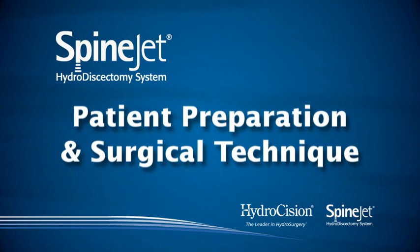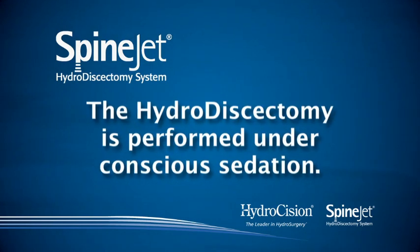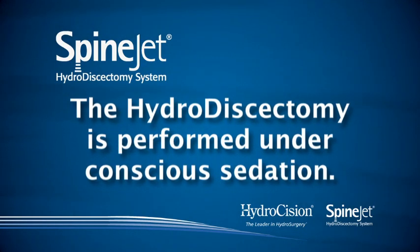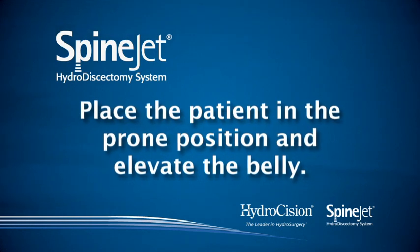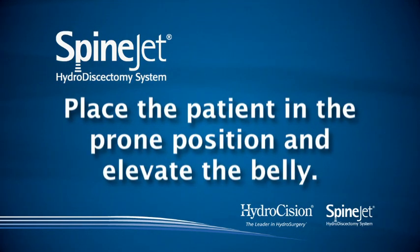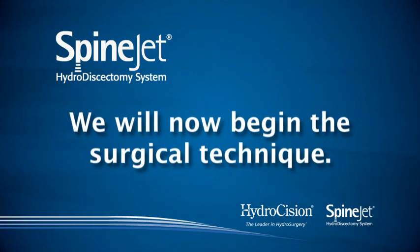The hydrodiscectomy is performed under conscious sedation, which allows the physician to monitor the patient for any signs of nerve root irritation. After the patient has undergone standard preoperative procedures, place them in the prone position, elevating the belly to minimize lumbar lordosis. We will now begin the surgical technique.